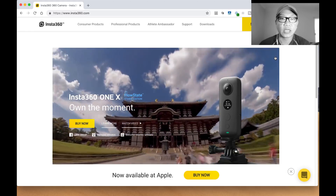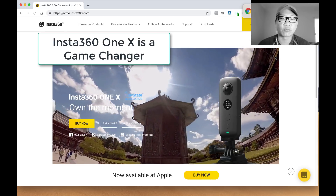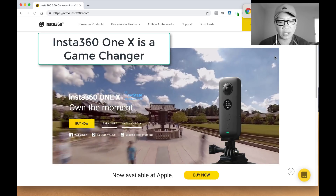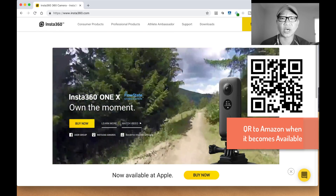Hey, what's happening guys? Mike Mu here. The Insta360 ONE X was just announced, or released shall we say, and I was really excited about it. It was actually going for about $400, which is an excellent price point.